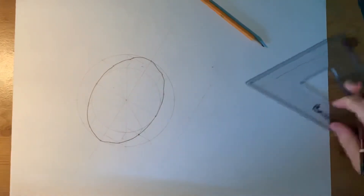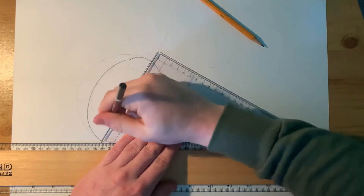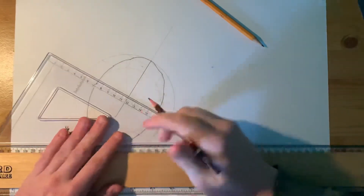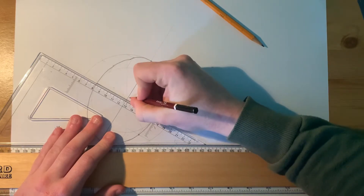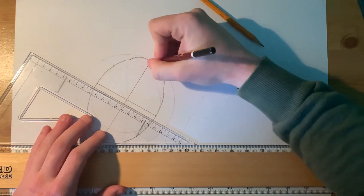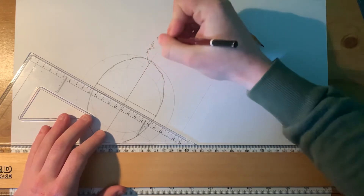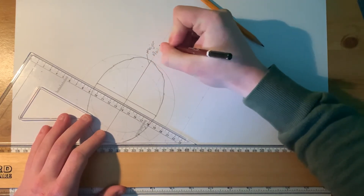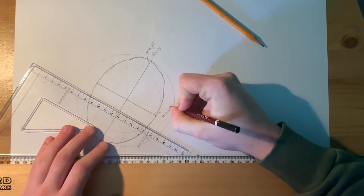The rugby ball is done. I'm going to put in the major and minor axis in heavy to show you clearly. This big long line here is the major axis, and this line here is the minor axis.